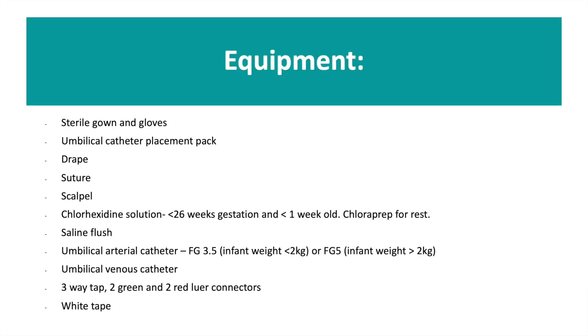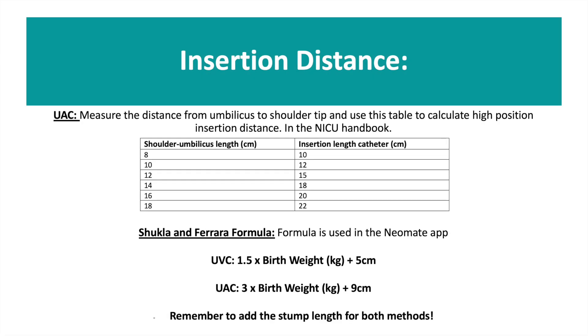This is a list of the equipment that you need for the insertion of a UVC and a UAC. This is a guide of how to calculate the insertion distance for your lines. These can also be found in the Handbook and the Neomate app.